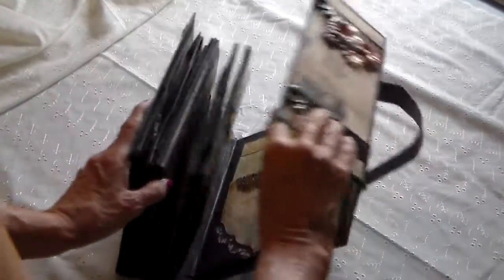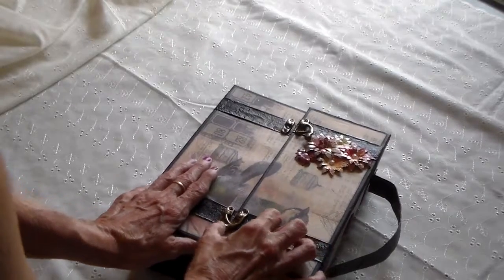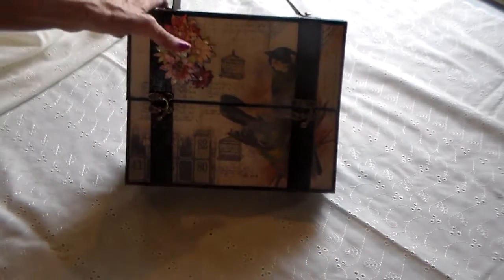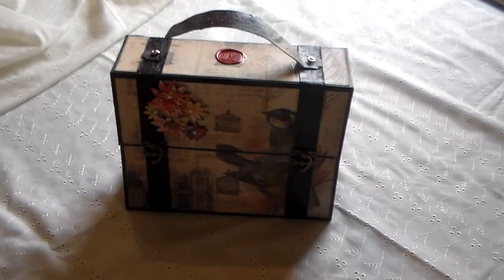So that's basically it. I think it's adorable. Got your little handle here, and that's all there is to that one. Thanks for watching.